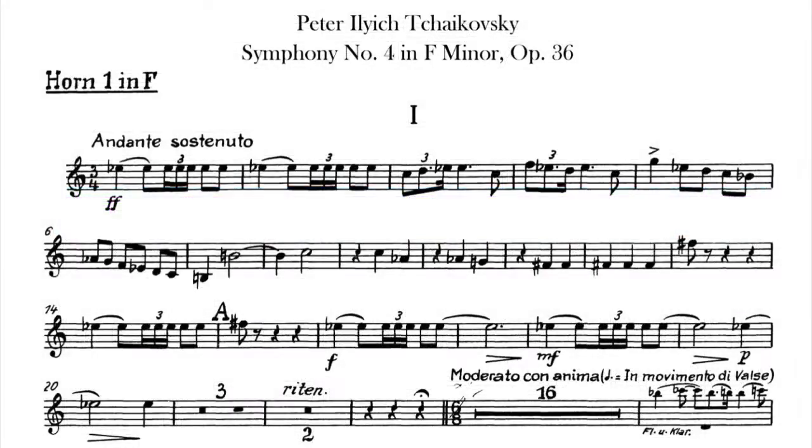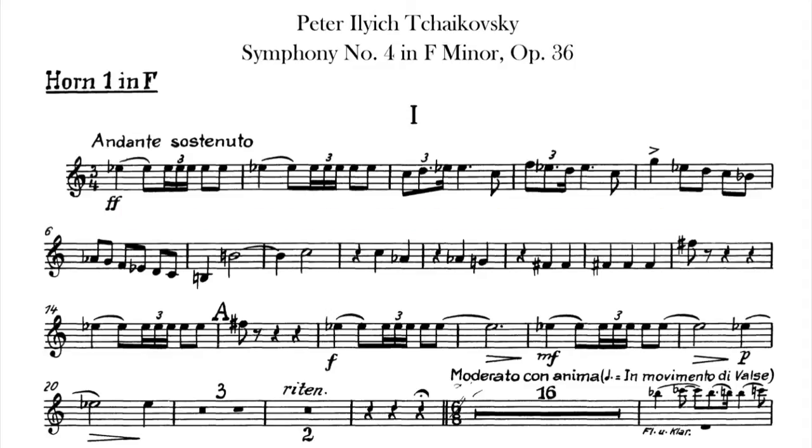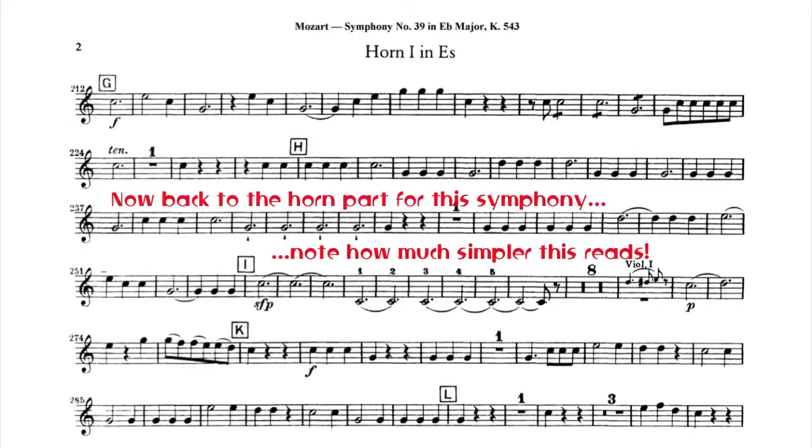In later scores, using chromatic horns and trumpets, the transpositions become more complex, since the instruments are no longer limited to the harmonic series and can play any note in their respective ranges. But even so, training yourself to easily recognize notes in natural trumpet and horn parts is an excellent preparation for more modern scores, and for learning to transpose quickly for any instrument, brass or not.